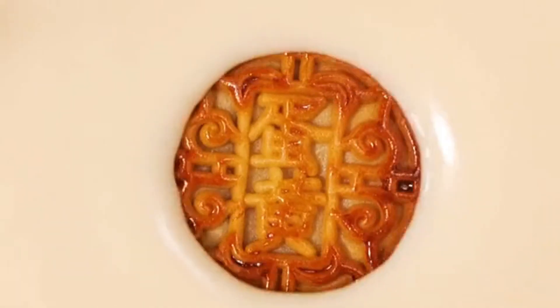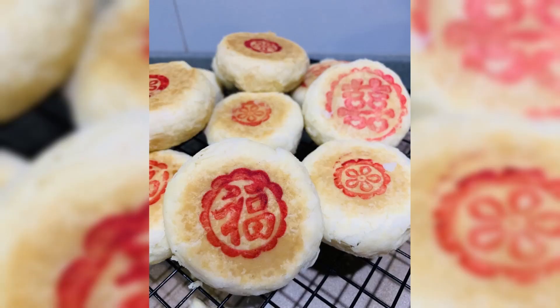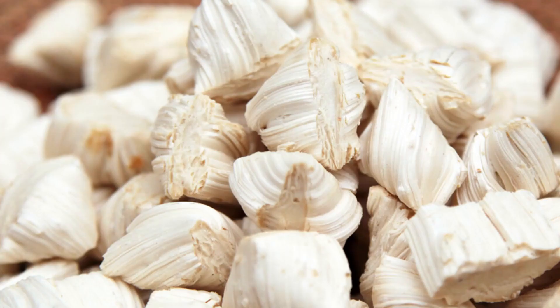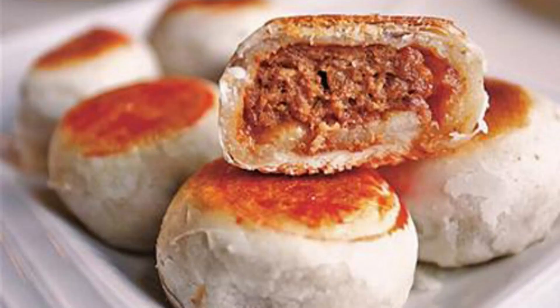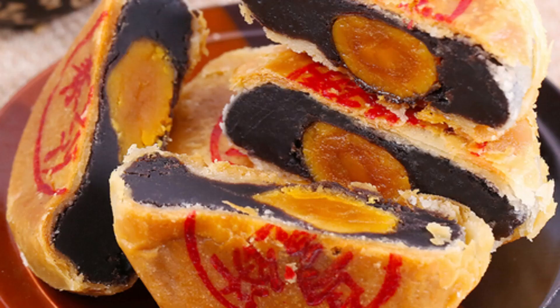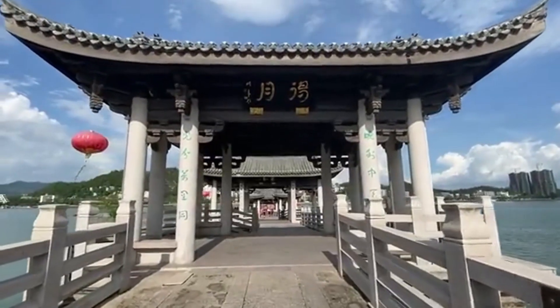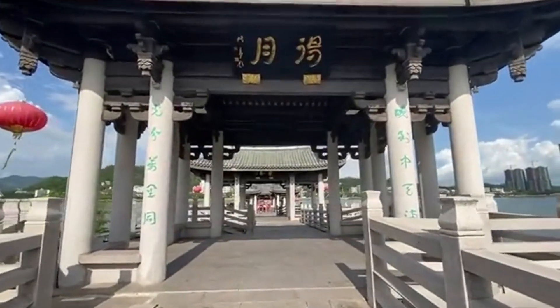4. Chaozhou-style Mooncakes. The characteristic mooncakes in the Chaozhou area are made from wheat flour, edible vegetable oil, white granulated sugar, maltose, cream, starch, and other ingredients. They are wrapped in various fillings and processed into mooncakes with a thin and crispy skin, and a refreshing soft fragrance. Varieties include trendy pastry mooncakes, trendy crystal skin mooncakes, and trendy cream skin mooncakes.